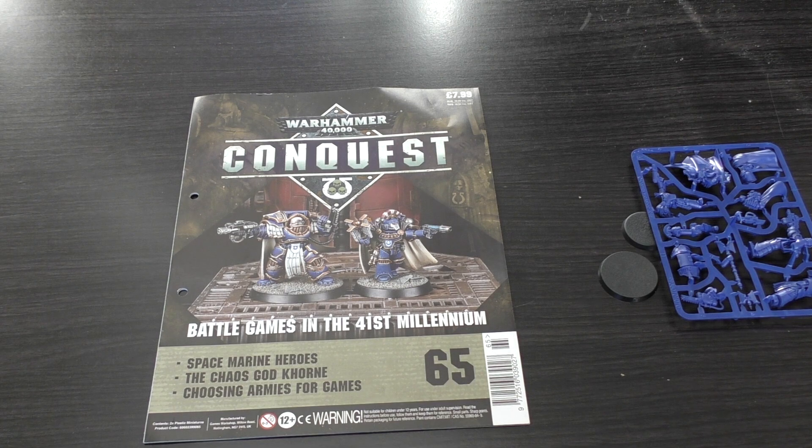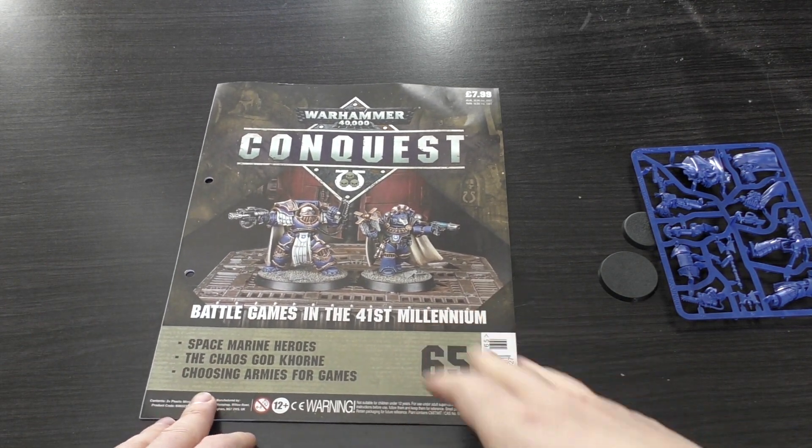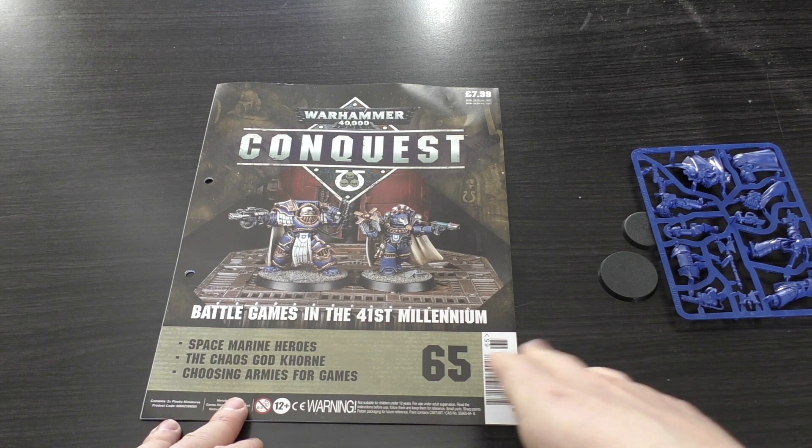That is a whopping saving. Even with a 20% discount, that would cost you £24. So even if you got them for £24 from a third-party retailer, you're saving £16 by getting this magazine.